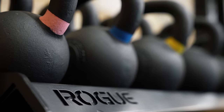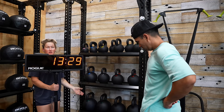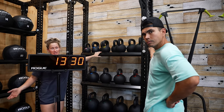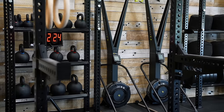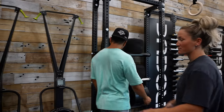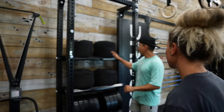Then we have our kettlebells — an array going from lightest to heaviest. At the CrossFit Games we've noticed heavy kettlebells come up, but also lighter ones where you're doing clean and jerks or shoulder overhead with dual kettlebells. Over here we've got our ski ergs — I really like skiing, and it appears so because we actually have more ski ergs than we do most other pieces of equipment.